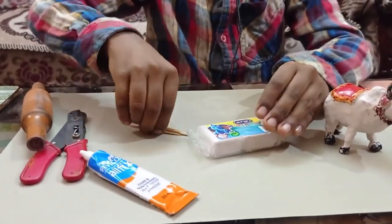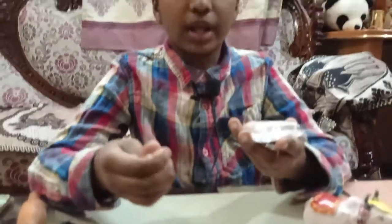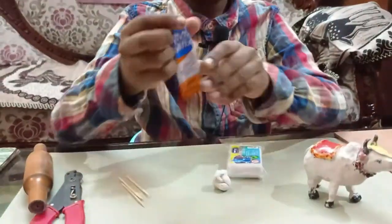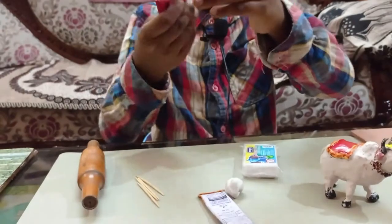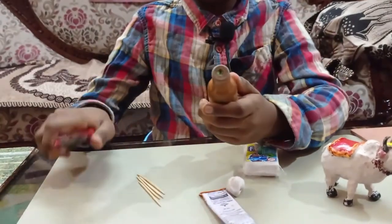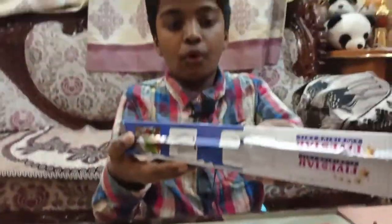The things you need to make this are: toothpicks, clay — white or any clay — gum cutters, any round thing which can make the clay flat, and foil.